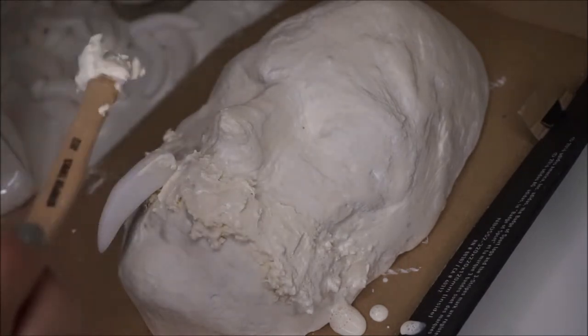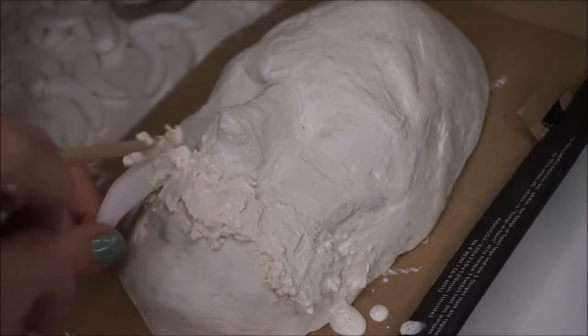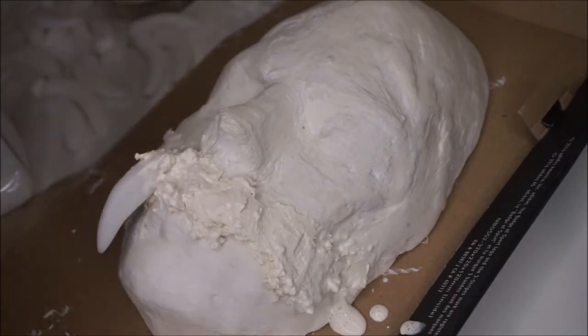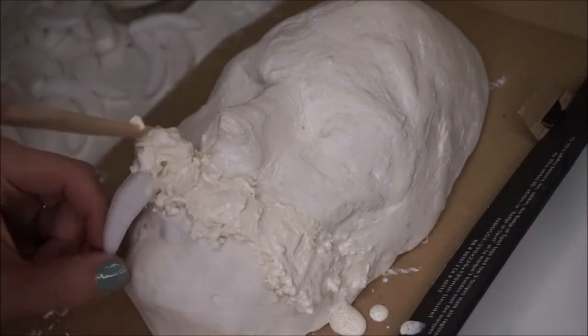I think I made about 30 teeth for this piece. As you add the teeth, make sure to add more of the liquid latex flour mixture on the tops of each tooth so that they look like gums.